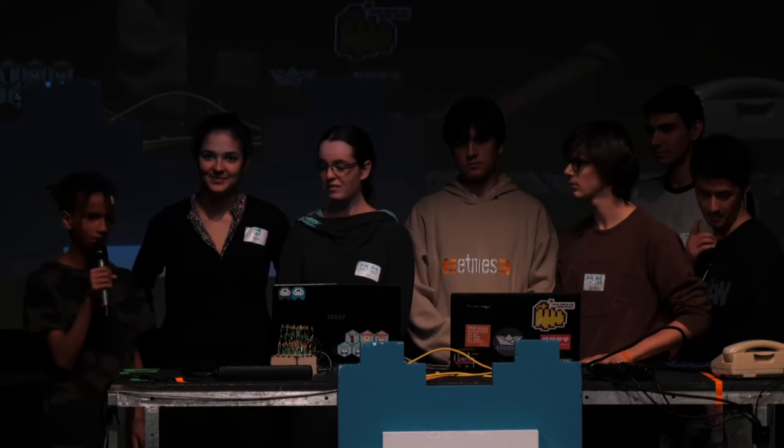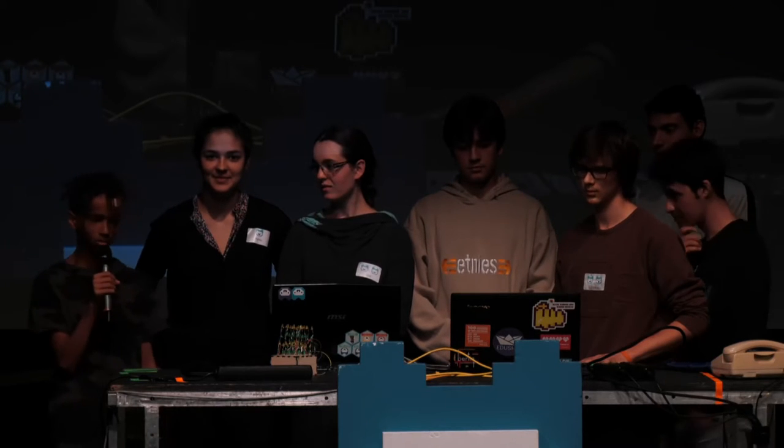Hallo, mein Name ist Rahul. Eines der Mottos von Jugendtakt dieses Jahr ist ja "mit Coden die Welt verbessern". Mit dem Hypercube wollten wir den Lehrern helfen, für die Schüler das Fach Mathe besser zu visualisieren.